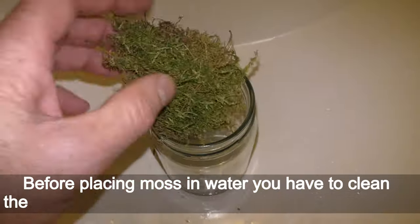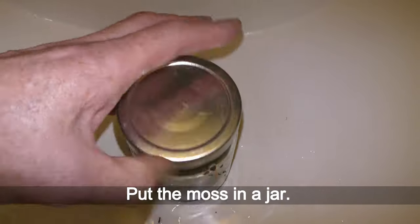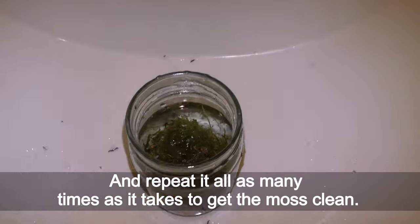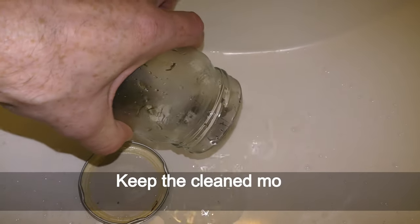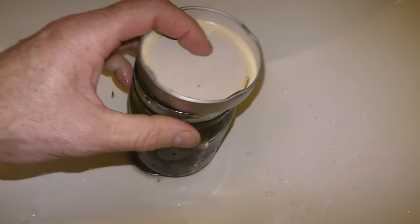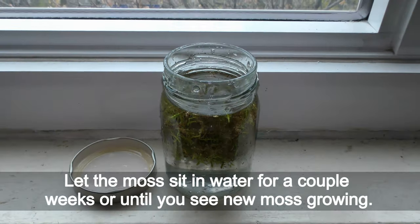Before placing moss in water you have to clean it of all detritus trapped in it. Put the moss in a jar, fill it up with water, and shake it. Drain the dirty water and repeat as many times as it takes to get the moss clean. In this example I wash moss collected from a tree with not much dirt to begin with. Keep the cleaned moss in the same jar filled with water. Cover the jar loosely to reduce water evaporation, and let the moss sit in water for a couple of weeks or until you see new moss growing.